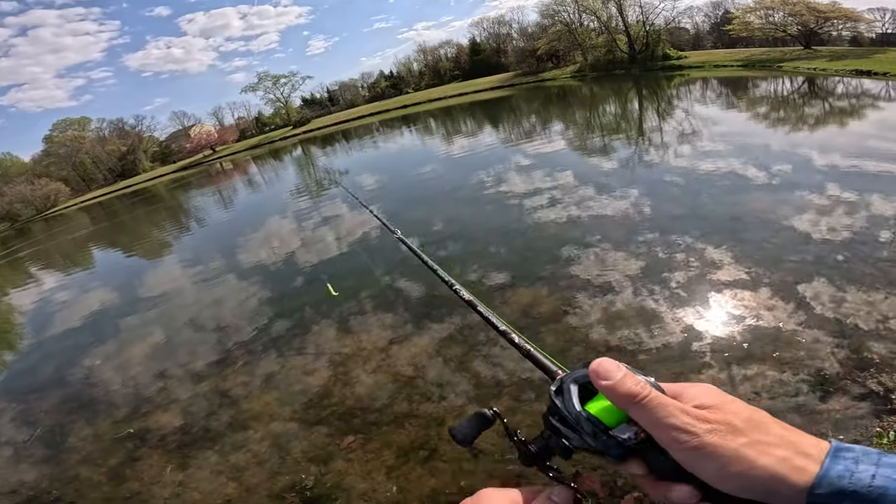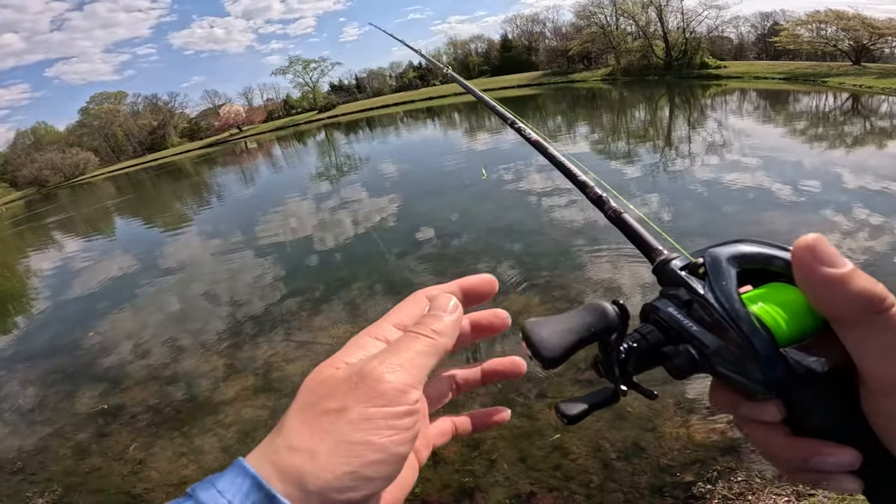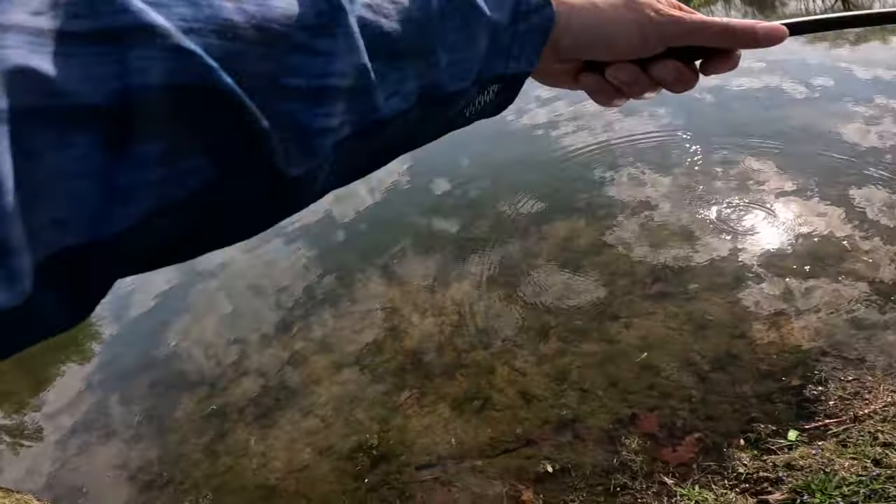The total weight of this rig is 3/8 ounce, so it's well within range of this rod. And a lot of bass lures are pretty much around the 3/8 ounce level. So let's go.